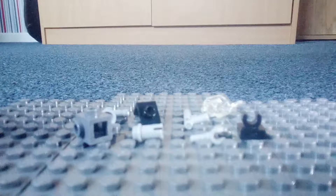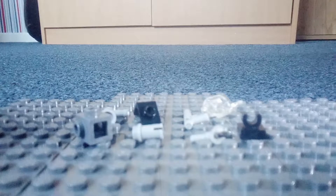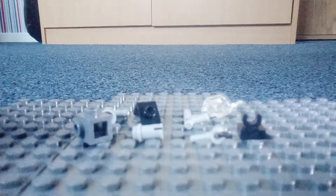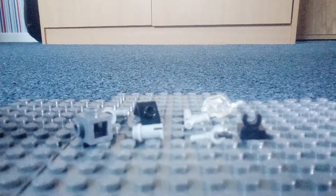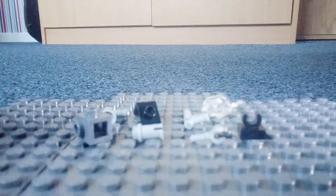Hey guys, welcome back to another video in the 10 pieces or less series. In this video I'm going to show you how to make a heavy assault rifle mock. This isn't from any particular game or anything — I've just thrown a bunch of pieces together and I'm pretty proud of what I've created, so I'm here to share it. Before we start, you should watch all the other 10 pieces videos — watch this one first and then go to my channel and check the playlist.